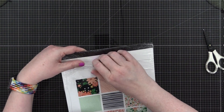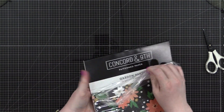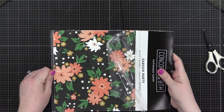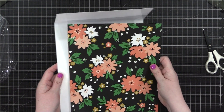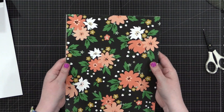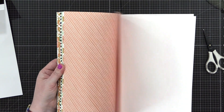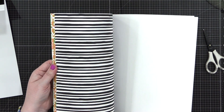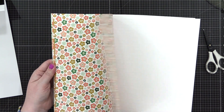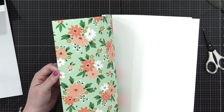Before we get into that, I wanna show you this pack. I'm opening it up for the first time where I get to see and feel it with my own fingers. And it's just absolutely beautiful. This particular collection has 18 sheets of pattern paper. You get two sheets of each design, so there are nine designs total, and they're single-sided. So you don't have to worry about sacrificing one of your favorite patterns that might be on the back of another favorite pattern.